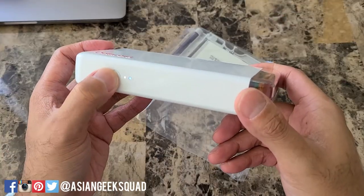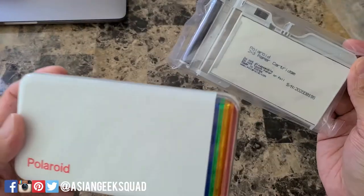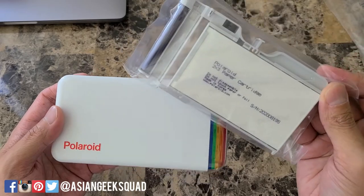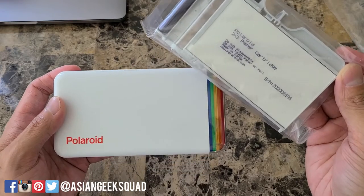Go ahead and turn your device on, set it up with your phone, and you're ready to go. That's a quick tutorial on setting up your Polaroid HiPrint with cartridge paper. If you have any questions leave a comment down below. Thank you for watching. Aloha.